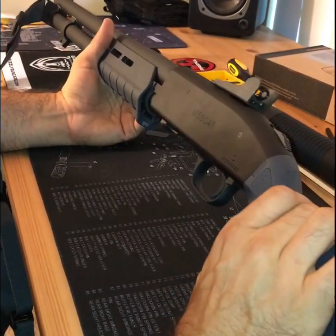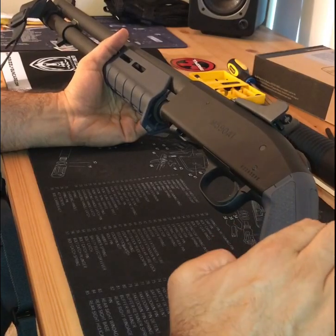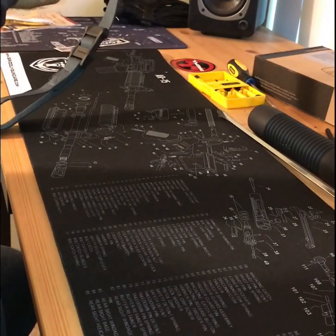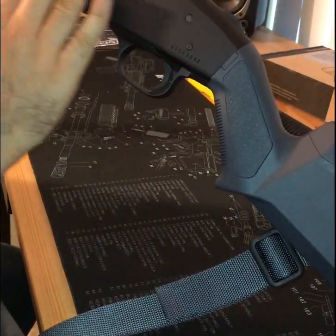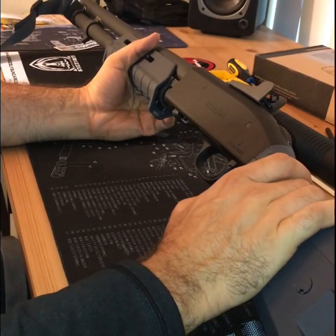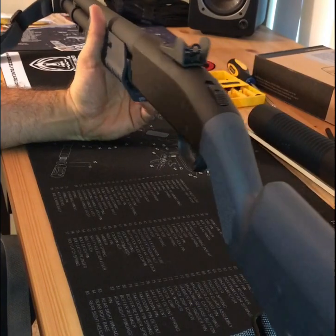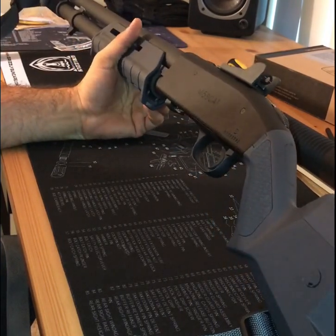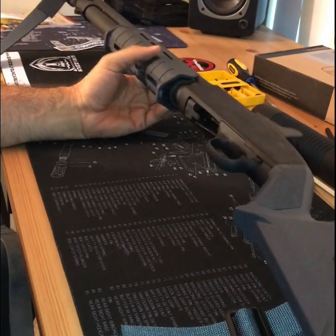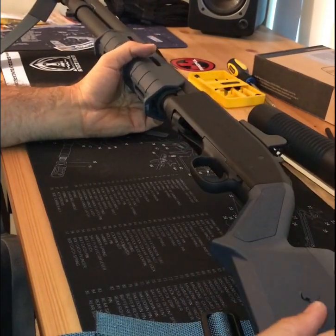I bought these accessories over a few weeks and then bought the shotgun and picked it up today after the 24-hour wait here in Illinois. In the future I'll probably do a light install and also the Mesa Tactical side saddle. Other than that, I'm looking forward to taking this to the range. I've shot Mossbergs before in the military — they're military standard-issue weapons, which is why I like getting stuff like that. Anyway, that's all for now — take it easy, thanks for watching.